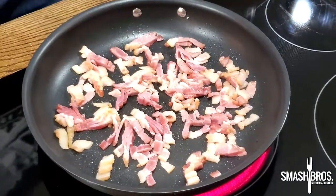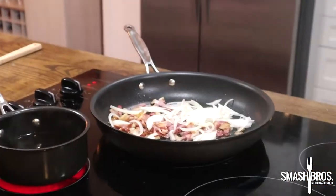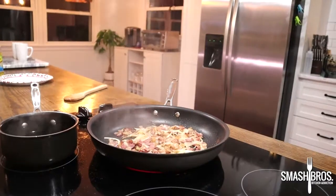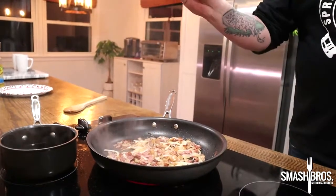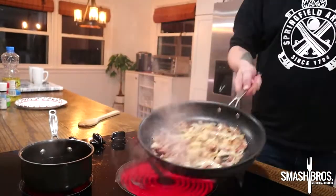Once we've rendered a good amount of bacon fat, we're going to add half of the Spanish onion — you can chop it, slice it, julienne it, whatever you want to do — and in addition, one tablespoon of minced garlic. We're not trying to cook the living crap out of this; we're just sweating it, getting it happy, getting the juices flowing.